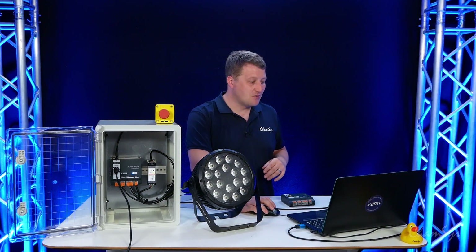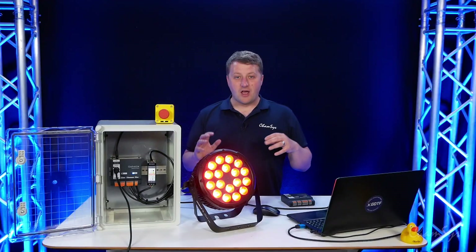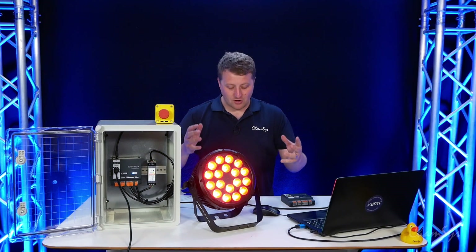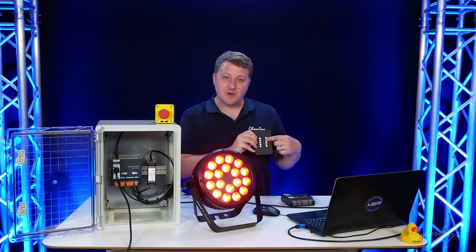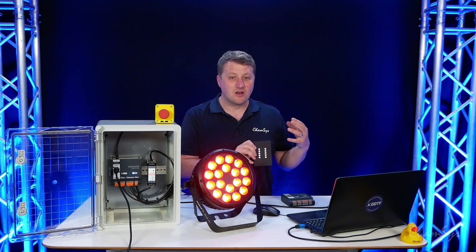I've plugged in my console, and on my MagicQ PC screen I've patched that fixture with the right address. I'm going to locate it and set it to a color — let's say red. I've now got DMX passing through the unit and you can see my fixture has gone red. To snapshot the scene we simply press and hold any of the scene buttons for five seconds, so I'm going to hold button seven. The unit LEDs will flash and that's now captured the scene onto the unit.